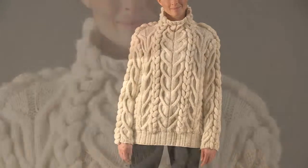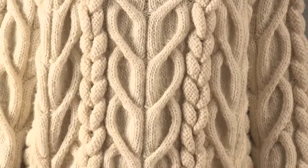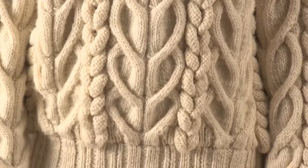Oh my gosh! Oversized cables crowd the fabric of this opulent pullover by Vladimir Teriokin.